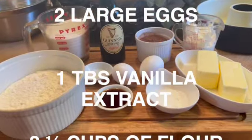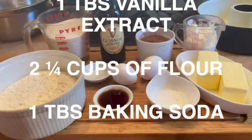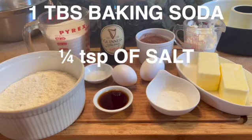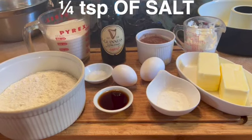You'll also need one tablespoon of vanilla extract, two and a quarter cups of flour, one tablespoon of baking soda, and one quarter of a teaspoon of salt.